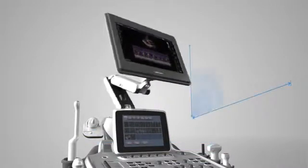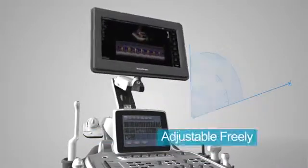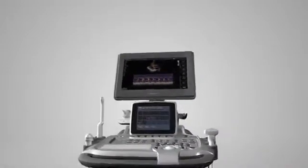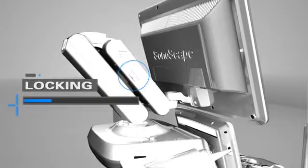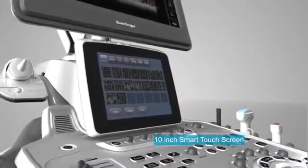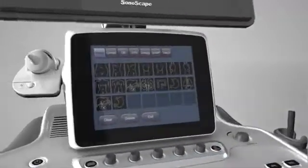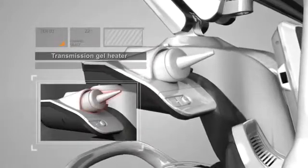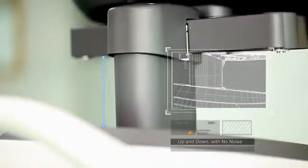The S40 is equipped with a freely adjustable 19-inch HD LCD screen, minimizing vision fatigue. The arm can be adjusted freely or locked in place. S40 features a 10-inch high-definition intelligent capacitive touchscreen that is adjustable, anti-fingerprint, and scratch-resistant with high hardness. A transmission gel heater gives patients a comfortable diagnosis. Being flexible and personalized, S40 can be adjusted vertically as needed with no noise.